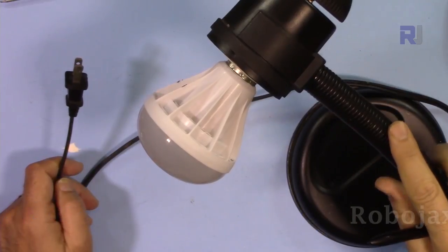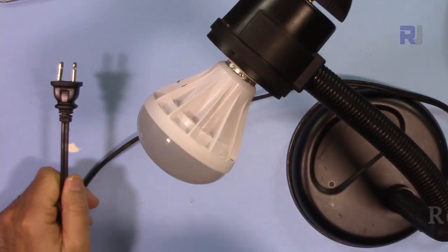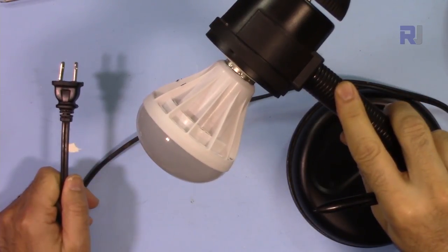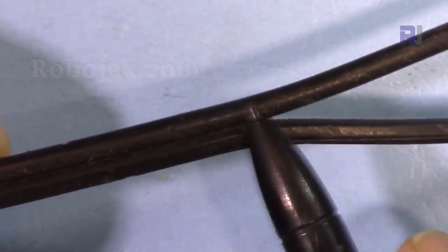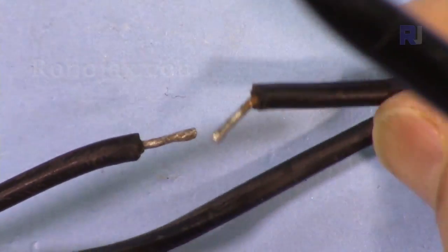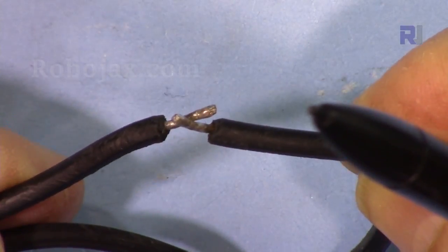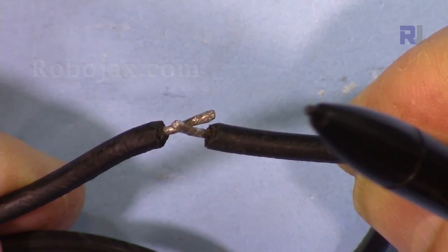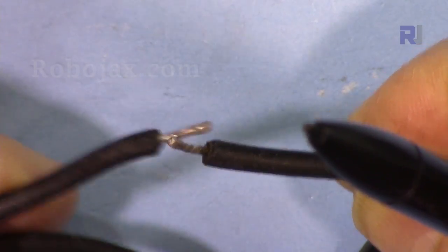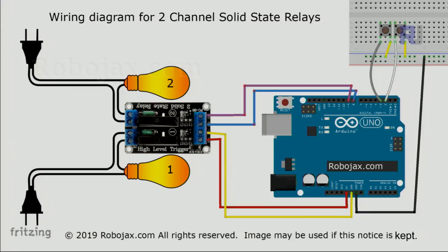This is an AC desktop bulb with a power plug connected to the wall at 120 volts. I've cut one of the two wires, twisted it, and soldered it to connect to the relay. The relay's job is to connect and disconnect the wire — when connected the AC bulb is on, when disconnected it turns off. These two wires connect to the relay terminals. This is the wiring diagram for the two-channel solid-state relay with push buttons.